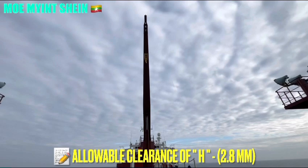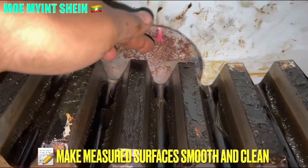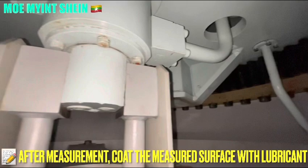After that, turn the crane to face the forward of the ship. Ensure the crane jib angle is at zero degrees. Before carrying out the measurements, we need to clean the surface of the measuring points. After measurements, coat the measured surface with lubricant.